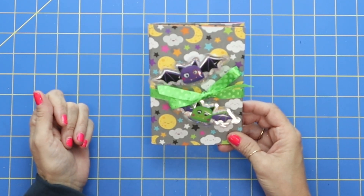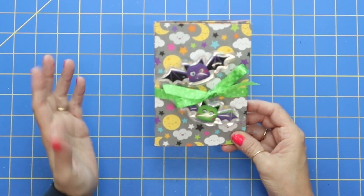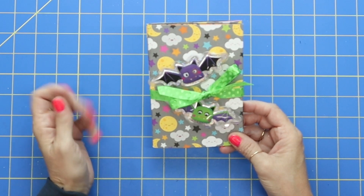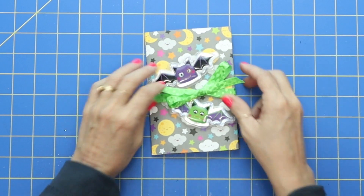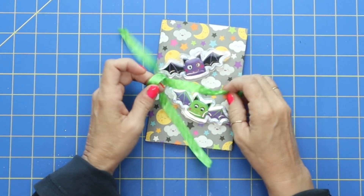Today we're going to be making just a quick flip book mini album. And if you've seen any of my videos, you know I absolutely adore making mini albums and flip books.